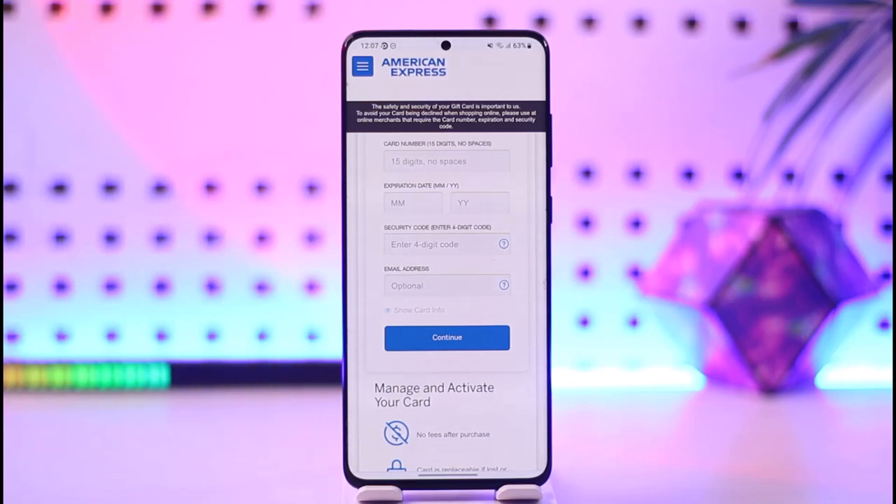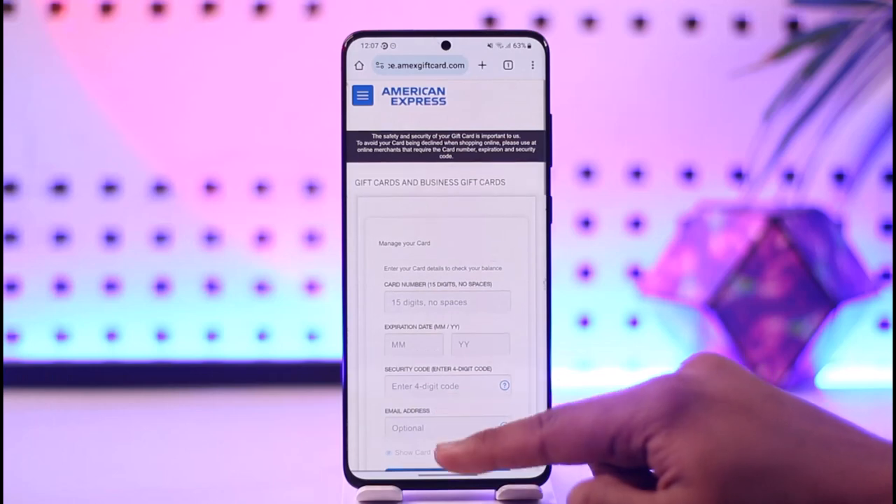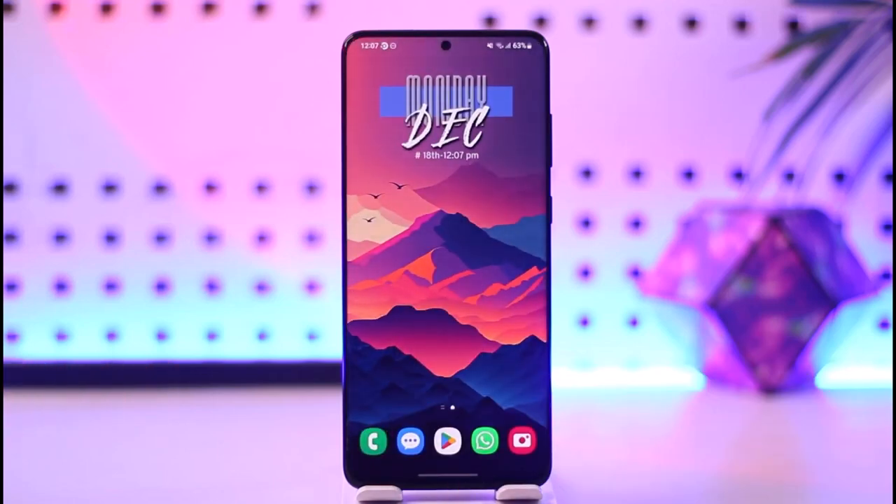And remember, select credit or debit card as a payment method and not Amex Gift Card as a payment method. I hope this video helped you on how you can use your American Express or Amex Gift Card online. If you have any questions, feel free to leave them down below. Thank you for watching and see you in the next video.